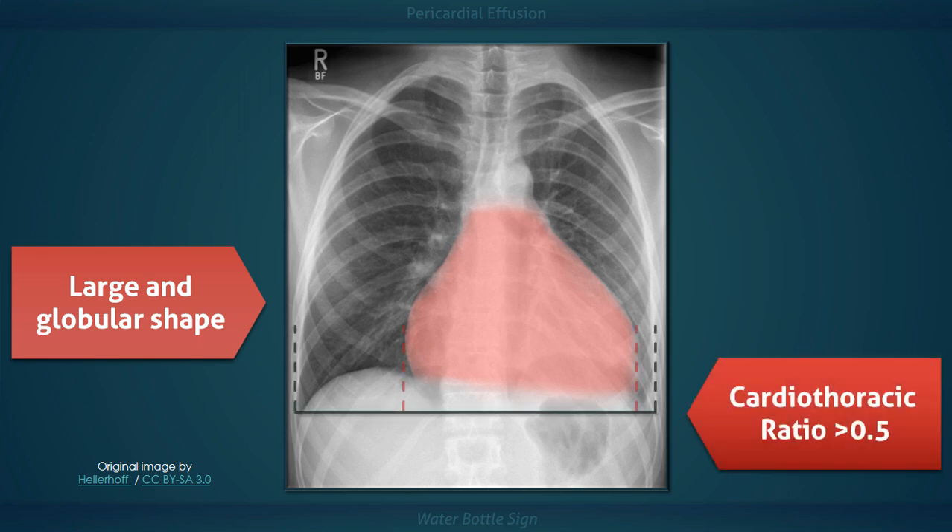More objectively, however, the cardiothoracic ratio in this image is approximately 0.6, which is larger than normal. On a posterior-anterior radiograph such as this one, the cardiothoracic ratio should be less than 0.5.